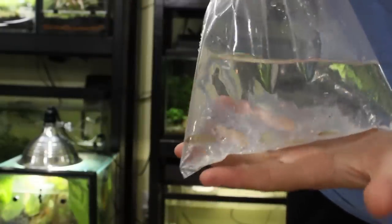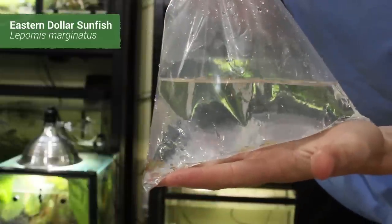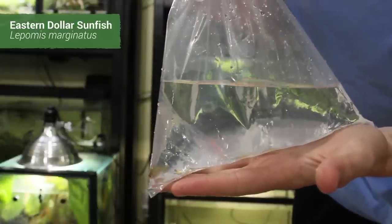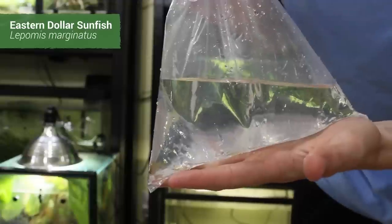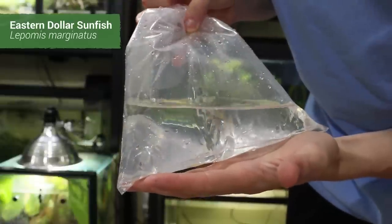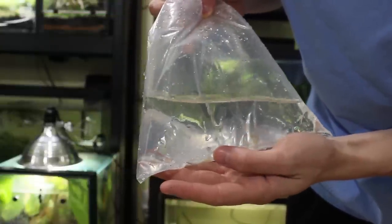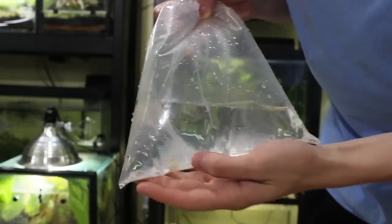What I got in this bag are some more dollar sunfish. Originally I wanted five of them but I was only able to get two from Jonah's, so I got four more here. I don't think I actually ordered four but that's what they gave me, so I'm going to float acclimate these guys.